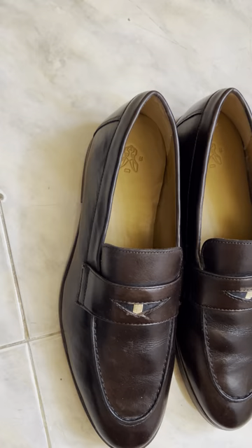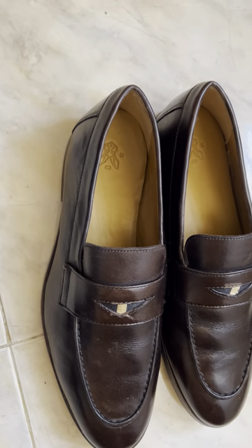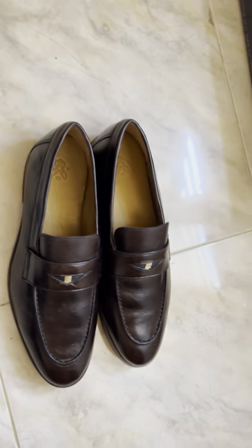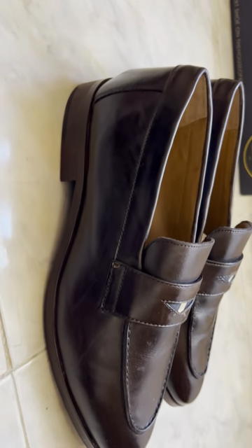Don't forget to wear either no-show socks or formal socks if you're wearing them with formal pants. This is how the shoe looks.